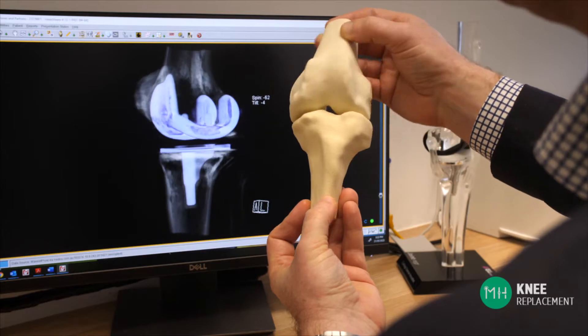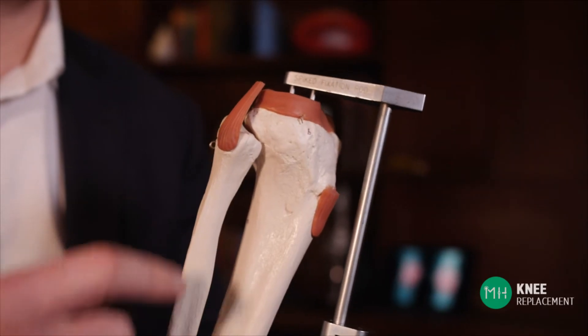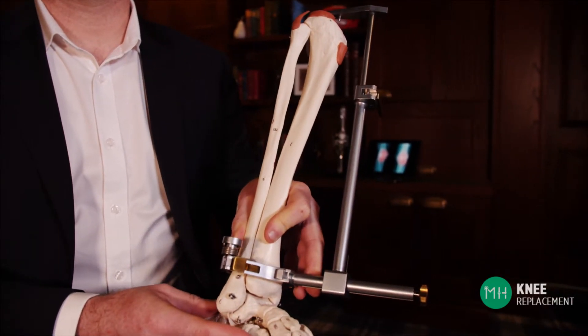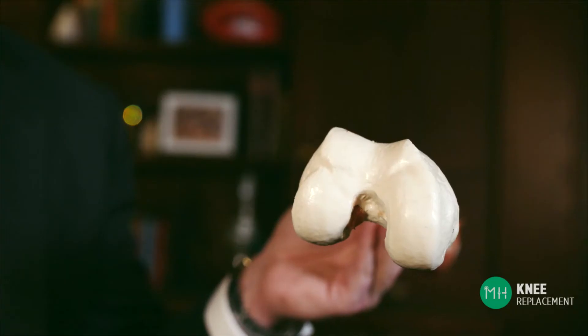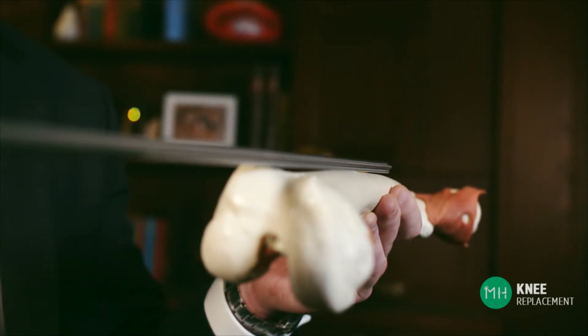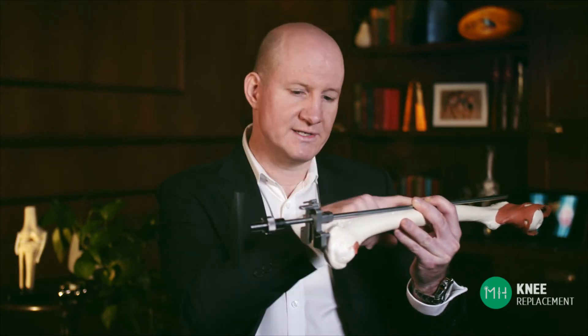The traditional method of knee replacement involves a surgeon using various rulers and guide rods during the operation. These guide rods or jigs are literally inserted inside the hollow bones of your thigh and shin, or attached to the outside of them during the operation. When replacing the end of the thigh bone to insert the thigh bone prosthesis, the surgeon uses a jig that looks just like this. This metal jig goes into the end of the thigh bone, which is hollow, and runs all the way up inside the thigh bone almost to the top of the hip joint. Once that has happened, numerous clamps and jigs are attached on this rod inside the thigh bone.